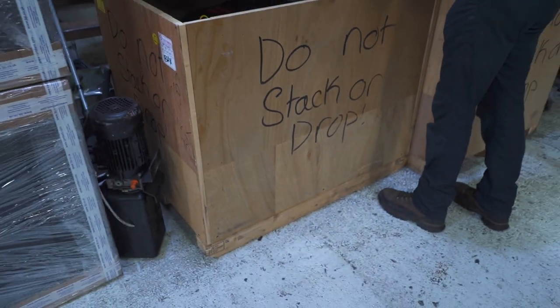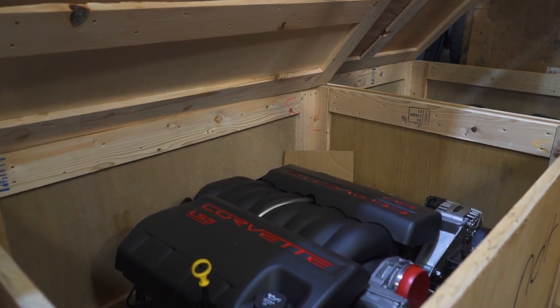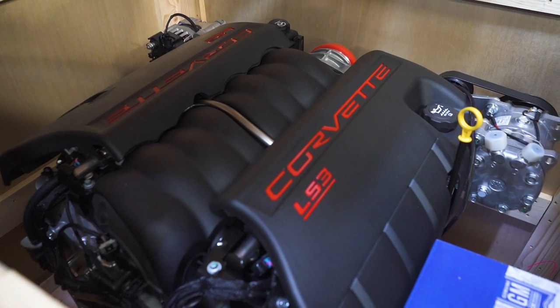What's better than an LS3? Here's two LS3s — just check out these puppies. Our diary is now solid for this year. Fresh American Muscle.